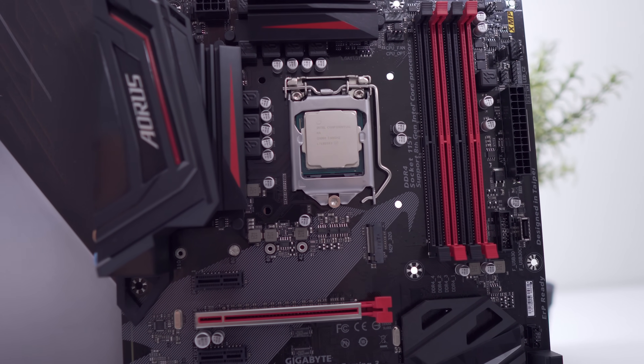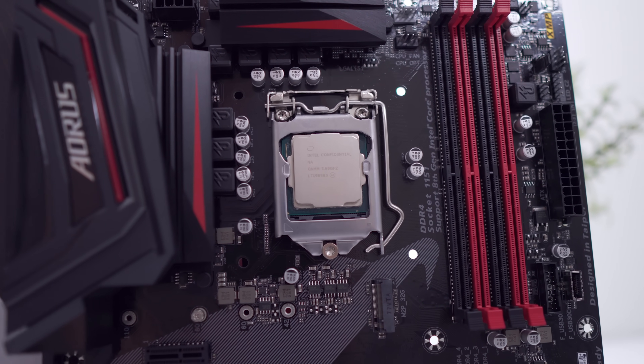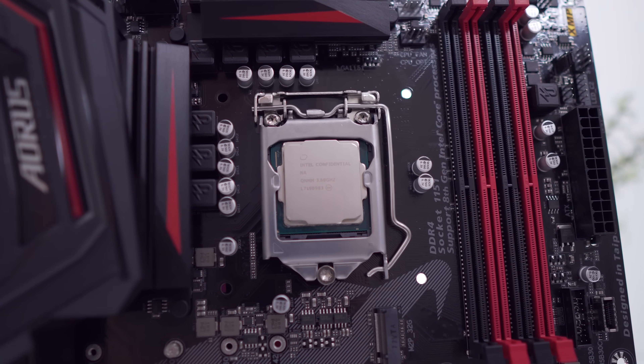As you guys probably already know, this is a Z370 motherboard to work with Intel's Coffee Lake processors, so it does support overclocking, which we'll check out in just a little bit.